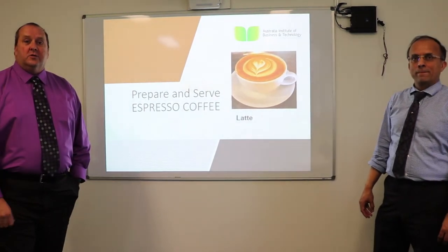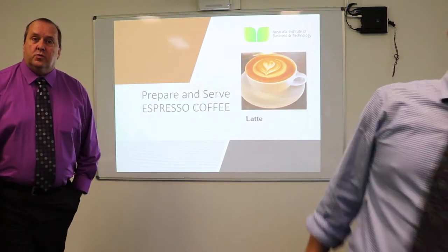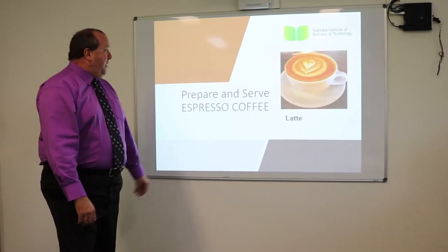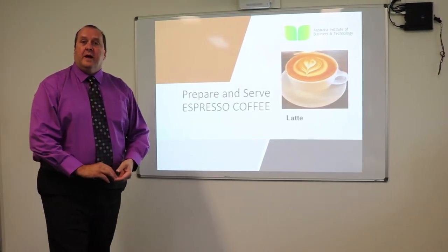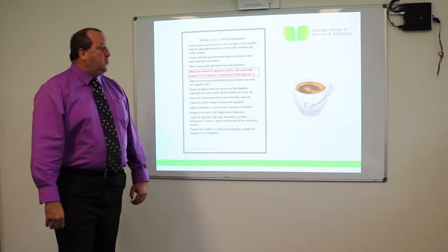There are a few code words we'll be using throughout the video. We'd like you to collect those code words to ensure that you've watched the video. Preparing and serving espresso is quite important for the School of Hospitality so you guys can get job ready.